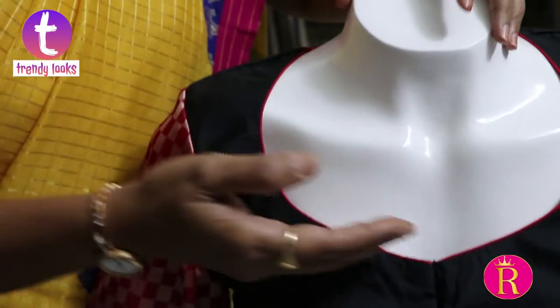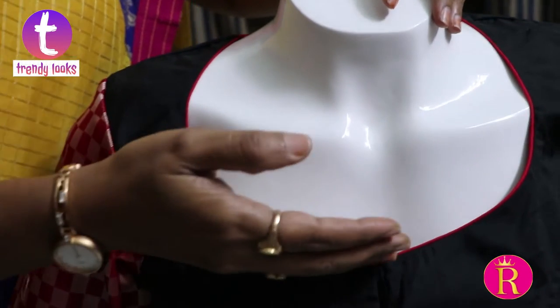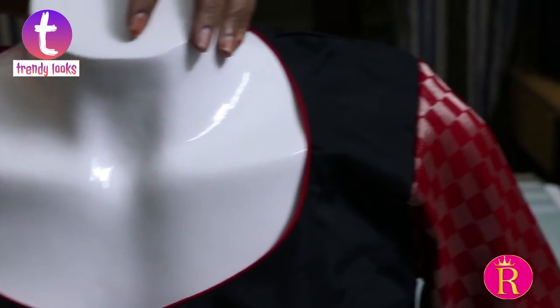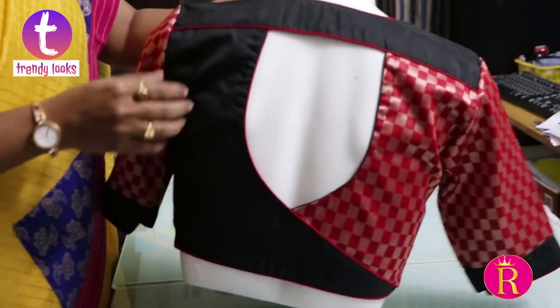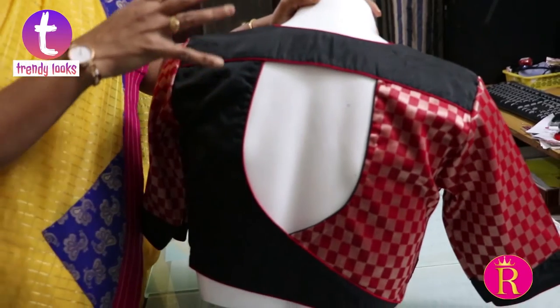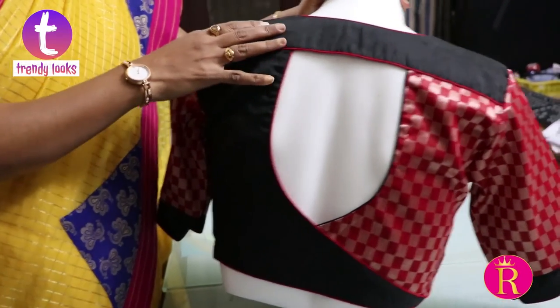This front is deep. This is a deep color. This is a rough and tough fabric. This is very comfortable for washing. This fabric is very comfortable.